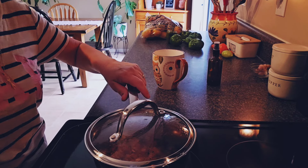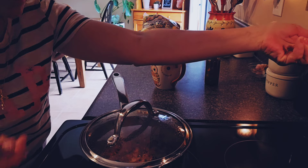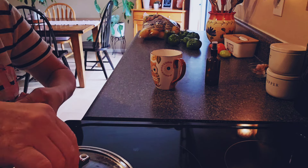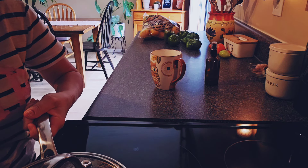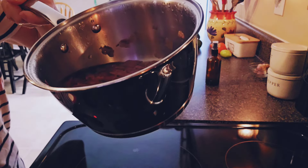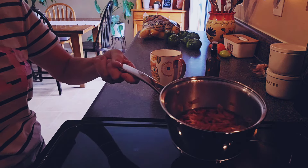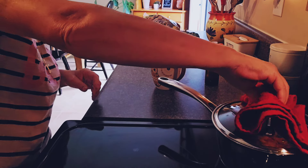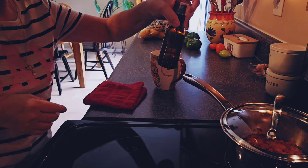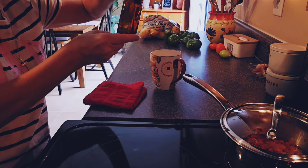I turned it down from two to low and it's boiling away — this stove is just so unpredictable. That was about 12 minutes total and it looks like it still has color — it's the water that has the color now. I'm going to move it back and let it cool for about half an hour, then we're just going to strain it into this container and put it in the refrigerator when it's nice and cool.